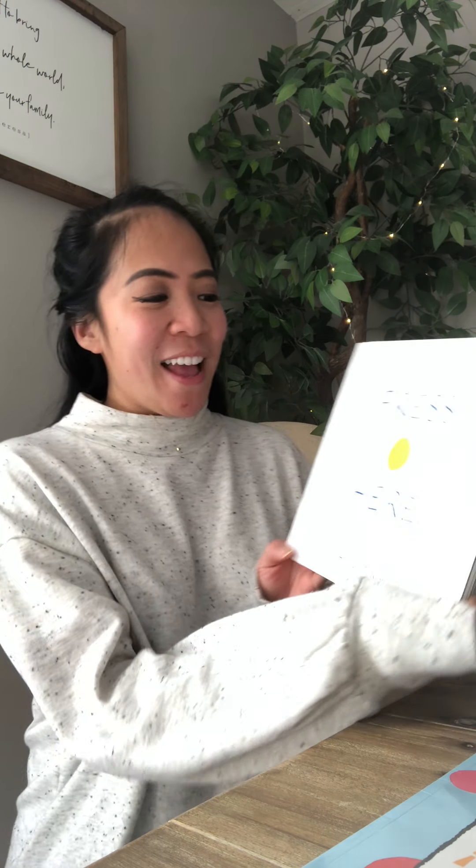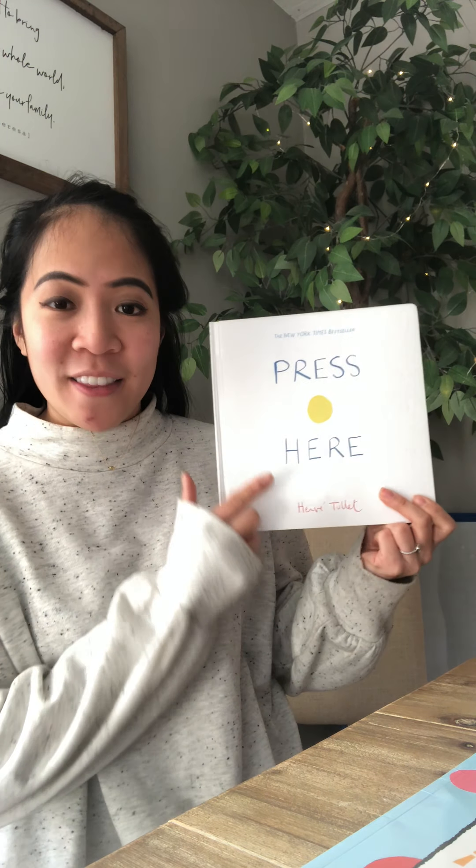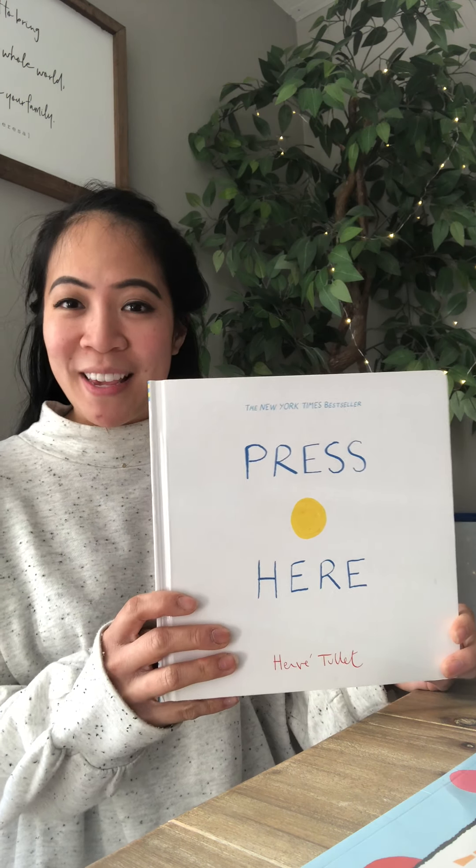Hi everyone, welcome back to our channel. I'm very excited to be here today because I will be reading another story, and this story is called Press Here. That's the title, and the author is Hervé Tullet. Let's begin.